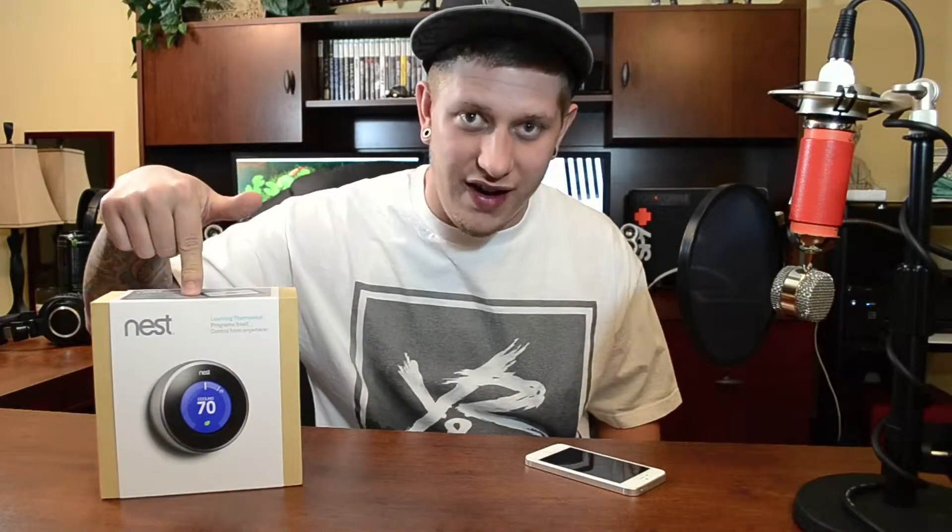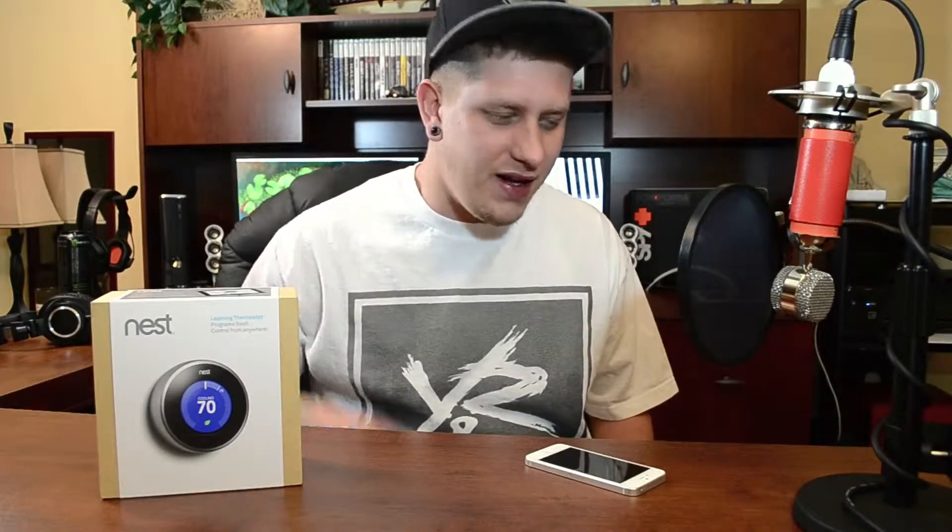Hey, what's up guys? Jeremy with everything iDevice and welcome to my unboxing of the Nest Learning Thermostat. Now for those of you that don't know what this is, it's a smart thermostat. It also comes with an application and it allows you to control it and monitor it from anywhere in the world from your iPhone, your iPad, or even your computer.